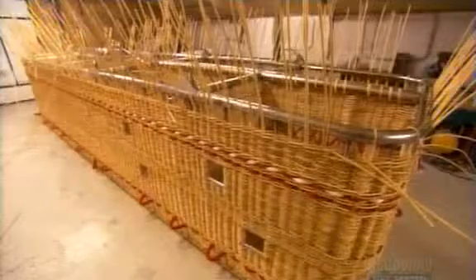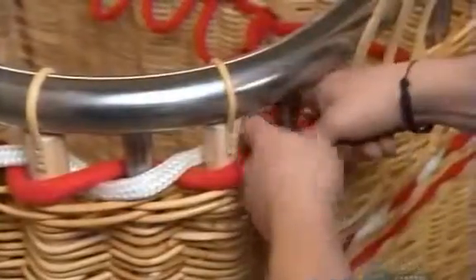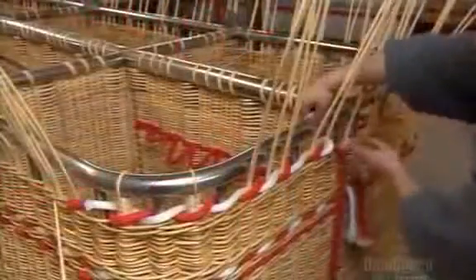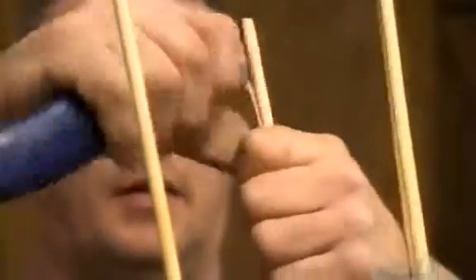Some models have stainless steel steps woven into the basket, giving passengers a foothold when climbing in. The weaving ends just below the top of the frame. To finish, they split the remainder of each upright down the center with a utility knife, then flatten and wrap what's left around the frame.